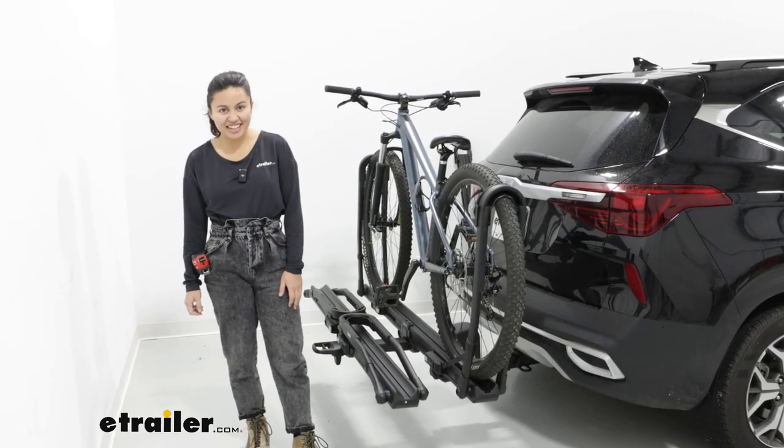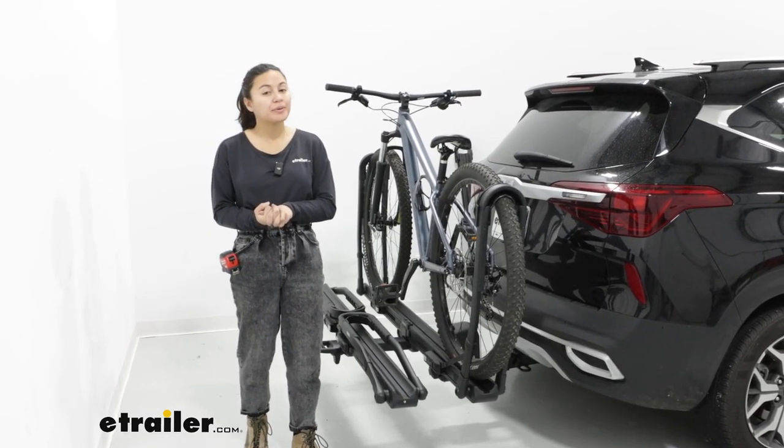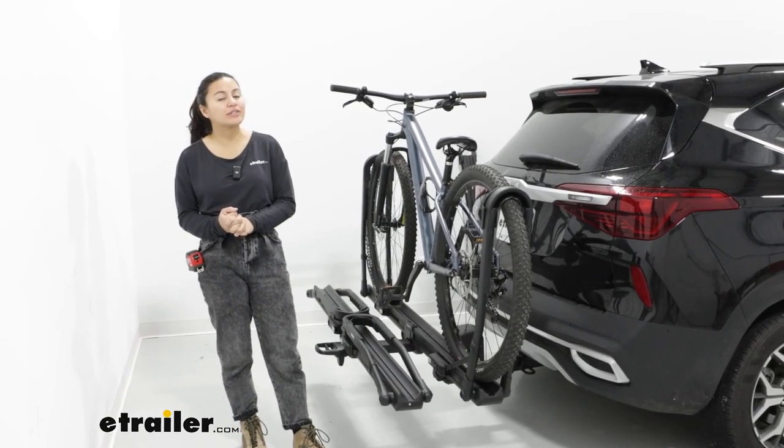Hi everyone, it's Evangeline here at U-Trailer and today we're going to be taking a look at how the Inno Tire Hold HD Bike Rack fits the 2023 Kia Seltos.